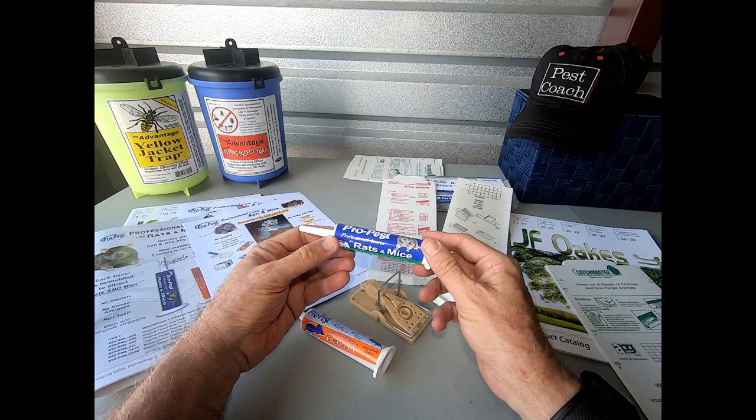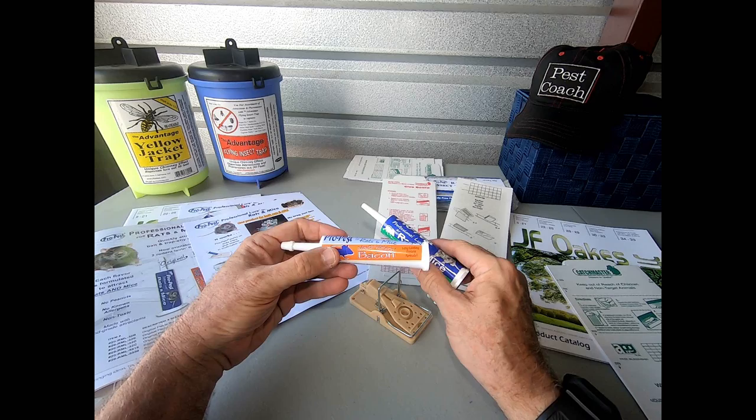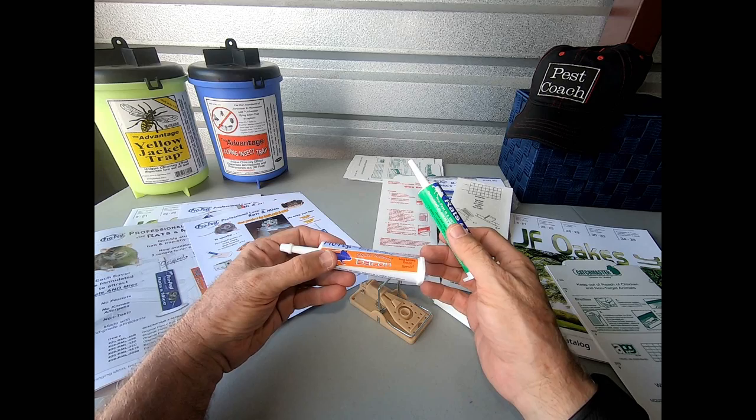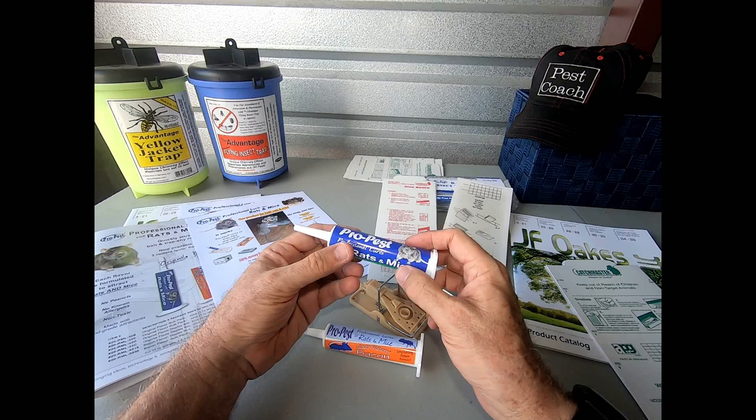We have the classic flavor right here, the one I have used so many times to help solve issues with rodents, both rats and mice. They also have the newer bacon flavor for those who find evidence that rodents are feeding on a meat product, in addition to the traditional classic flavor.